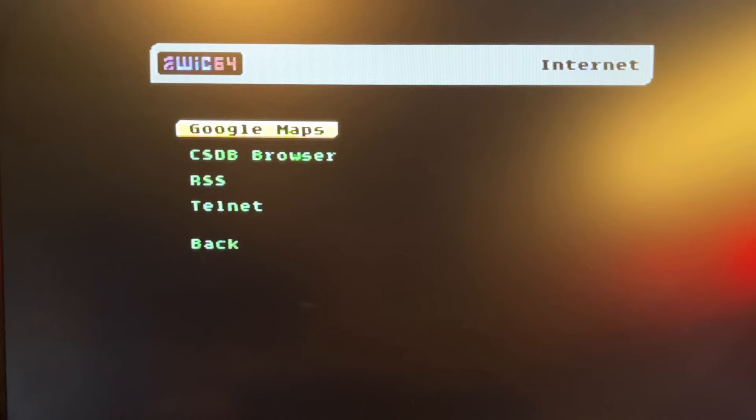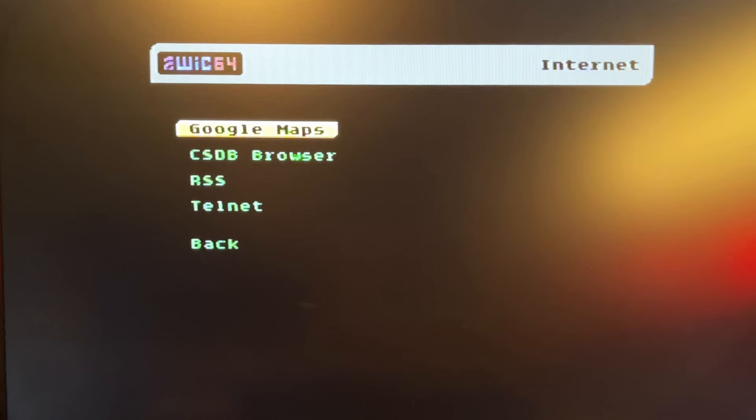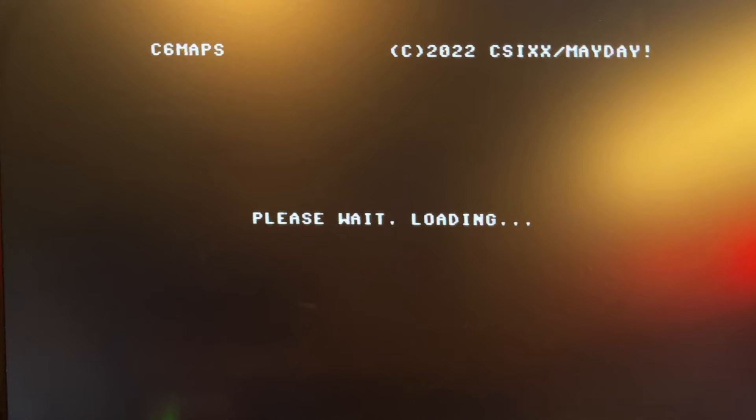In the portal, the first new thing is something called Google Maps. It's now possible to display a Google Map on the Commodore 64, and that's kind of cool.